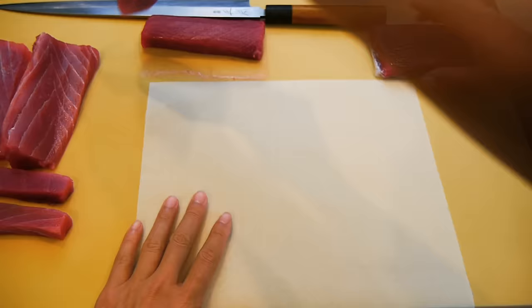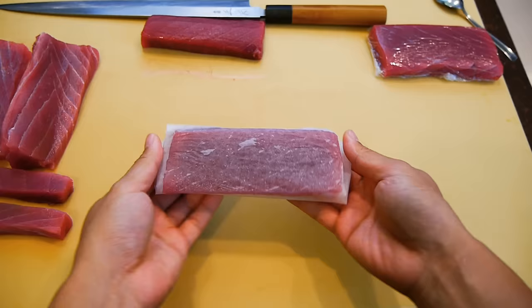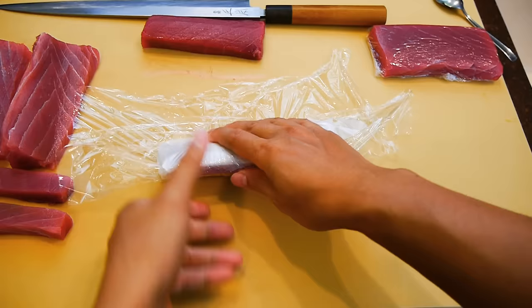Once stored in the fridge, it's best to use them within 3 to 4 days before they start to change color. It's also a good idea to change the paper every other day to help keep it dry, because water and protein is a bad mix and you want to keep the bacteria level low. Some chefs will even sprinkle a touch of salt over the fish for this purpose, so that's an option if you want to try.